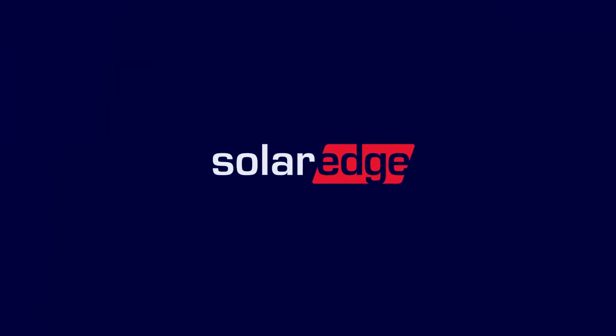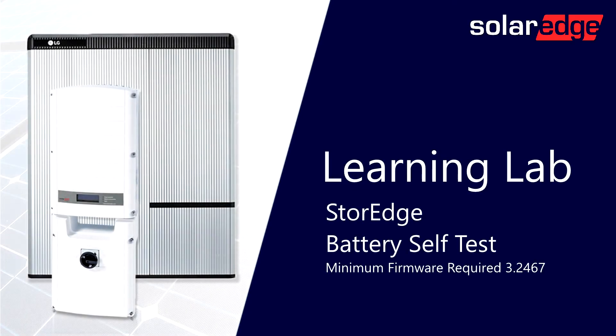Welcome to the SolarEdge Learning Lab. This video is a guide to SolarEdge StoreEdge Battery Self-Test.